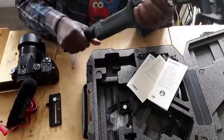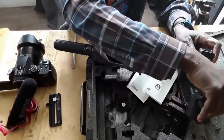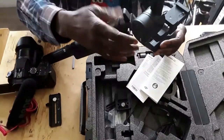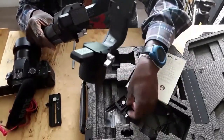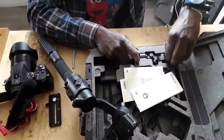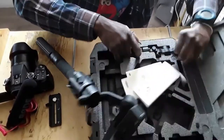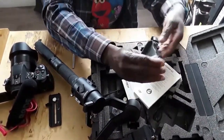When you first get your gimbal, everything is like this — some pieces are not locked. These are the cables to connect to your camera, but we don't need those for now. This also comes with it if you want to connect your phone and camera simultaneously on the gimbal — that's what they call the two-in-one setup.